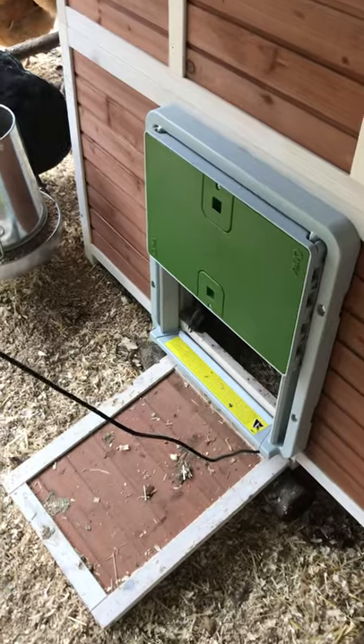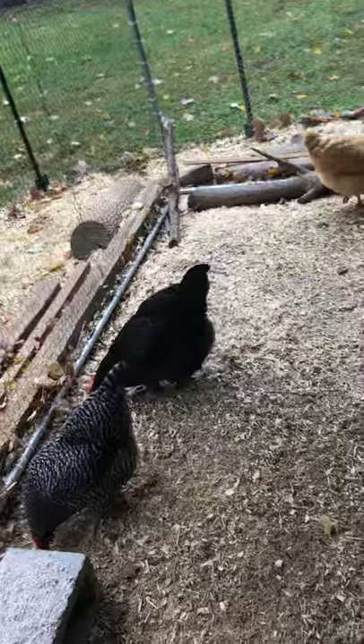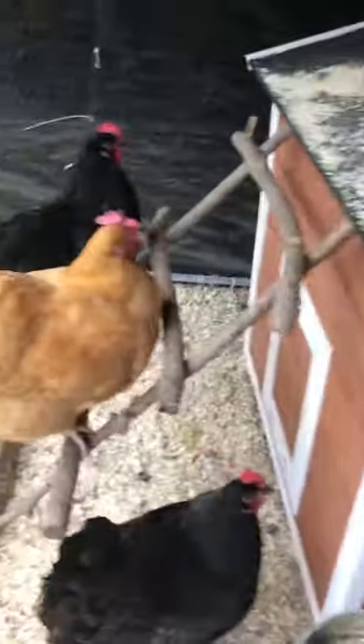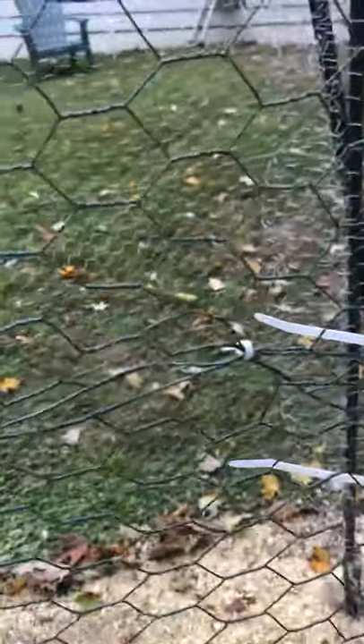There are some baby birds in this new house — this is a newer addition to our run. I can see some of my grown-up birds, and I have another run area outside of the inside cage structure, and that's where I have access to my panel. I'm going to show you that now.